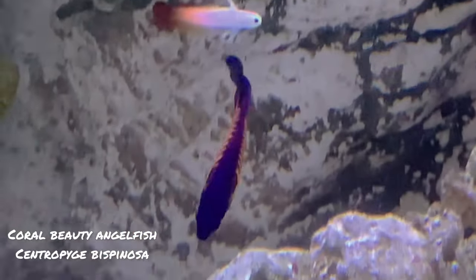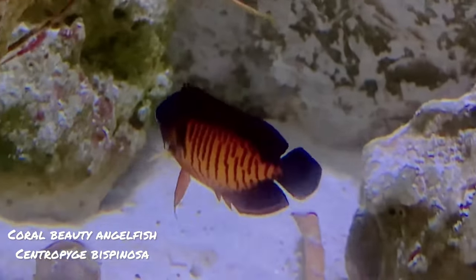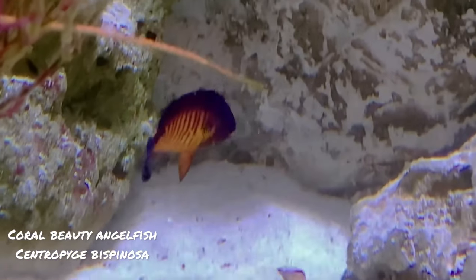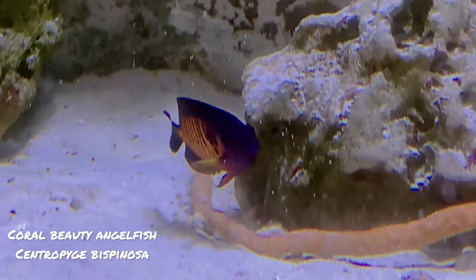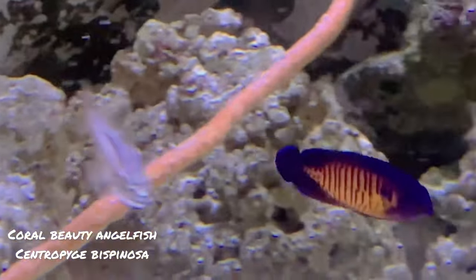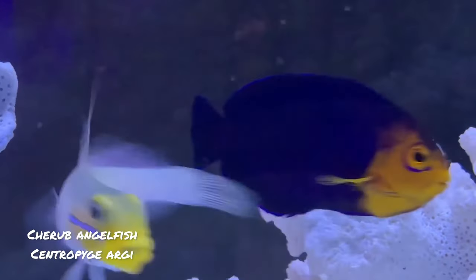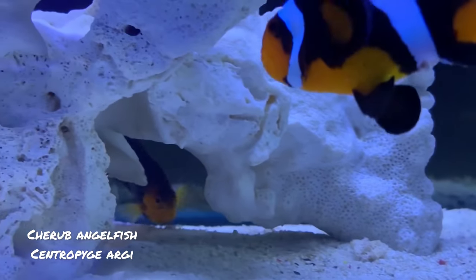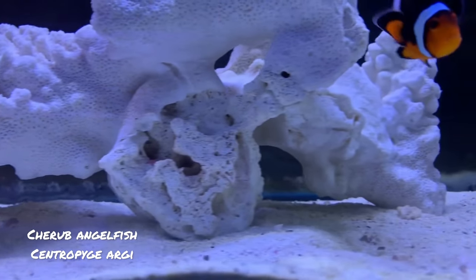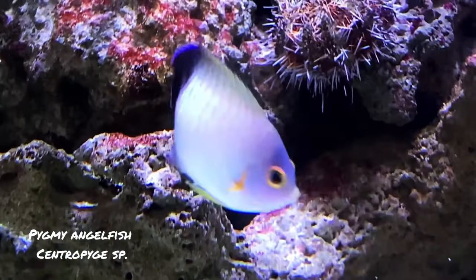Another example is the Coral Beauty angelfish, recognizable by its iridescent purple or blue body with orange or yellow accents. The Coral Beauty angelfish is prized for its elegance and compatibility with reef environments. The Cherub angelfish features a predominantly pale blue body with hints of yellow on its face and fins, exuding a delicate charm and being well suited for smaller reef aquariums.